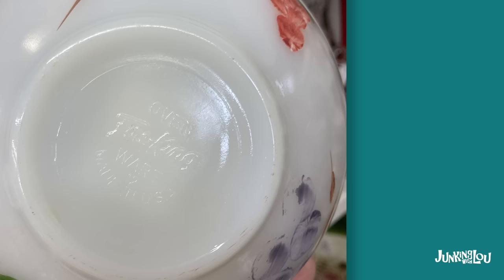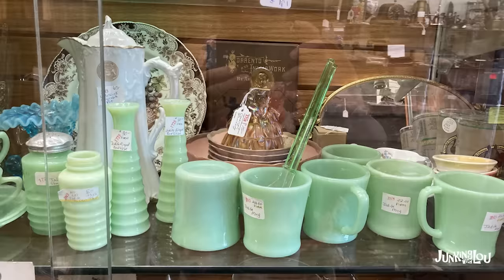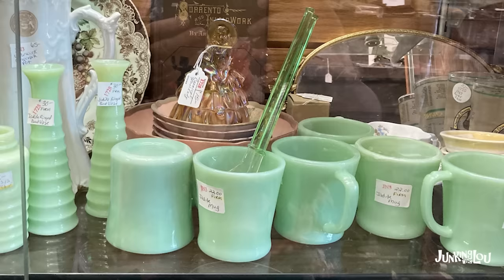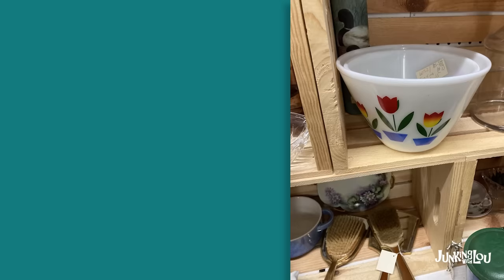This is another piece of Fire King. There are some reproductions of jadeite, so you have to be kind of careful. But the original pieces say Fire King on the bottom and it's pretty clear, so make sure you look for that. You can see it there very clearly. Here are some jadeite cups, and they're clearly marked on the bottom Fire King. They've gotten quite valuable these days — they're over $20 a piece, very popular with people.